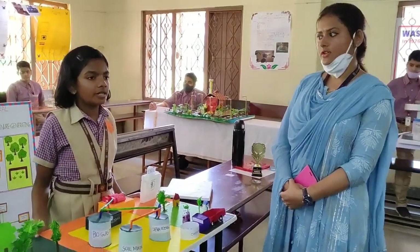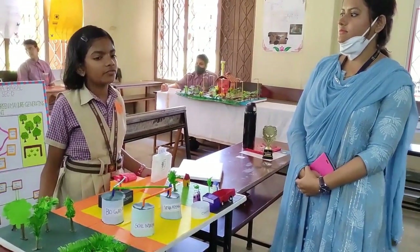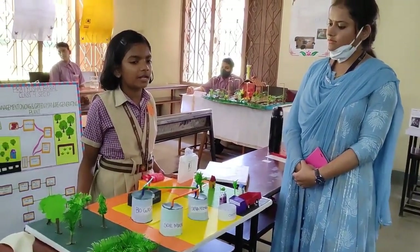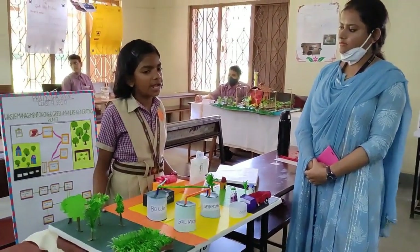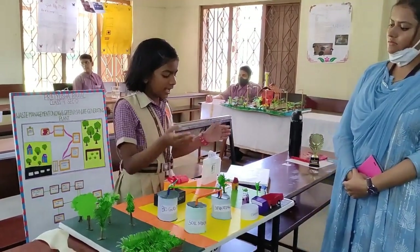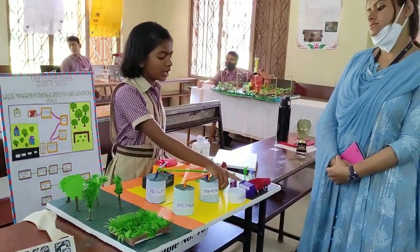Good morning everyone. I am Pritish Javadal and today I am going to explain my project on waste management. Waste can be managed in different ways, but I have chosen to discuss a green manual composting plan. The project starts here: waste is collected from many cities and towns and gets loaded onto a truck. This truck arrives at the facility and the waste is deposited into a container.